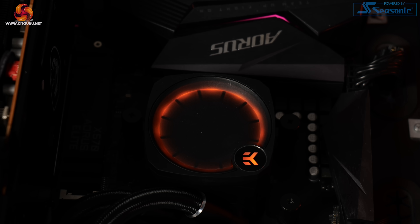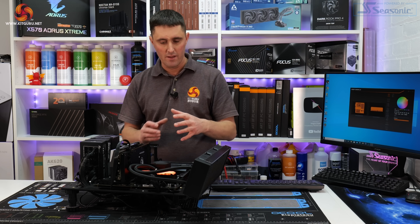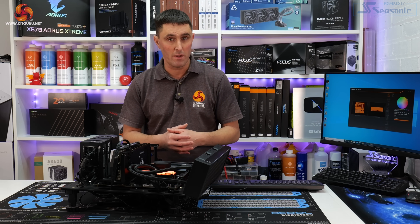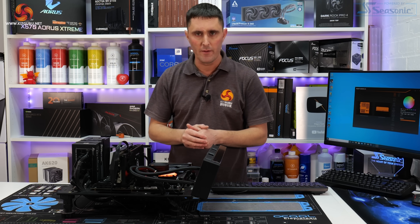The RGB output is quite dim — and that is on its brightest setting — but it gives it a subtle glow, it's not too in-your-face, and it works well. So now the cooler is installed, we can look at the thermal performance.